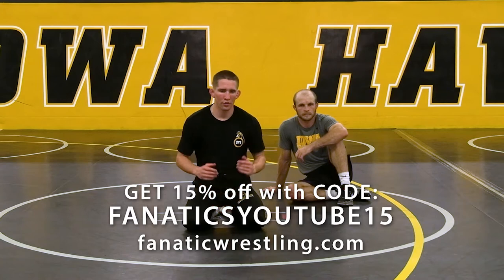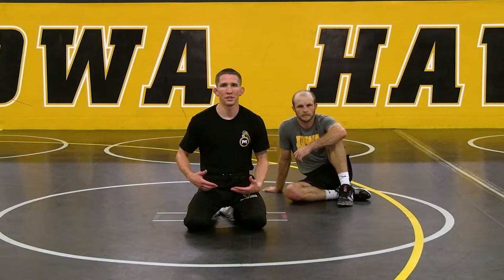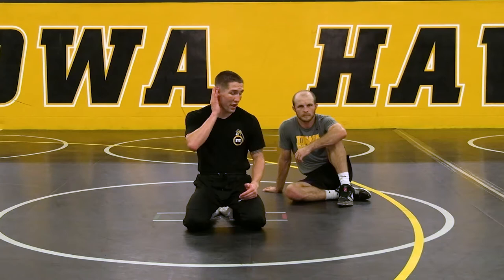We just went through a series of our basic bottom rolls — you have an elevator, you have a grand b-roll, you have a standing switch — all of these creating flurries. What I want to express as a breakdown to what we just went over is that none of these are standalone moves. They can be, but they also add to everything else you're doing.